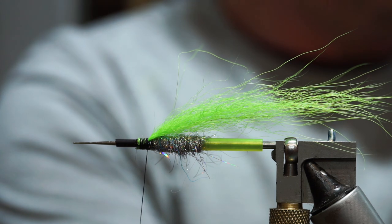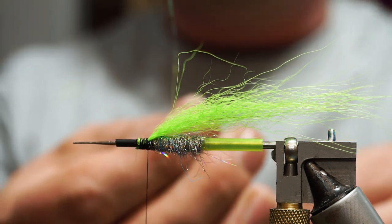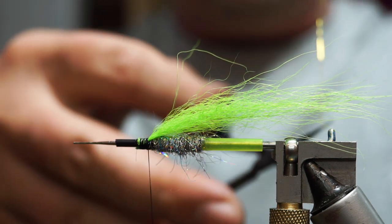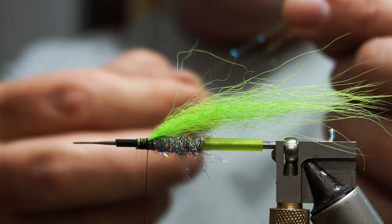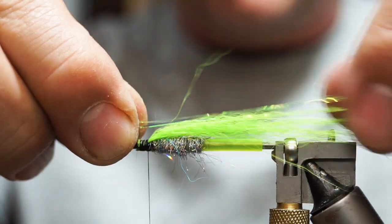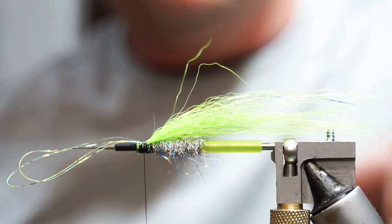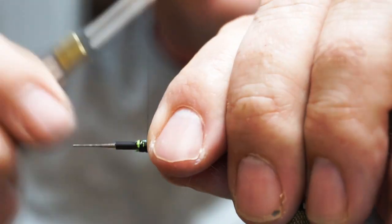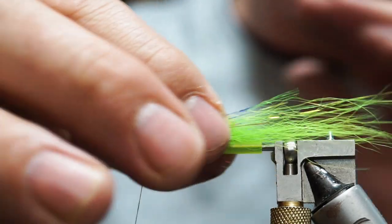Next I'm going to take a strand of chartreuse mirage — some sort of flash, whatever you've got. Take one strand, double it over, go down to where the loop is formed, cut it off so it's now two thicknesses, and double it over again so the four ends are matched up. Set that on top at about the length of the green hair, tie over it, cut those loops by slipping your scissors in, and fold it back. You now essentially have eight strands of flash in there. If you want fewer, go less — and they're different lengths, so it creates a bit of a taper.